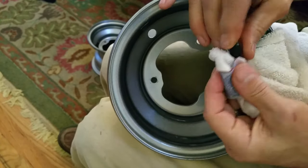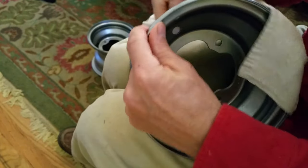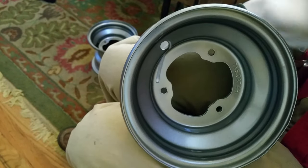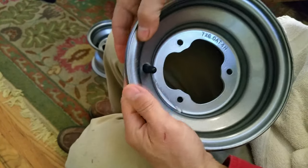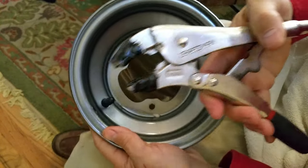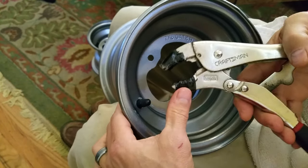I'm leaving the valve cap on because I'm about to grip this thing and I don't want to damage the threads of the valve stem. Then put a little bit of the juice or whatever you're using right there on the stem as well — we're going to pull it from this side.